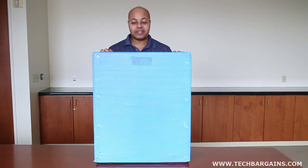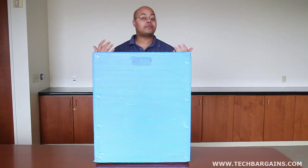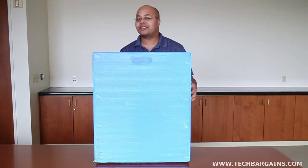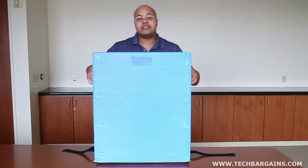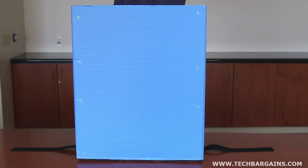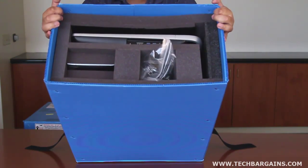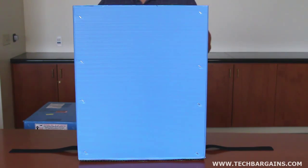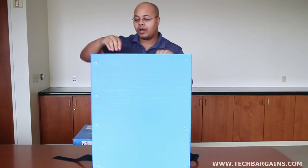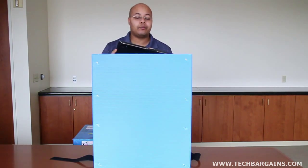Now obviously you're not going to get it within this very large blue box. This is something that HP custom designed and shipped direct to us. But it will give you a slight idea of what exactly you'll get in the box. So when I remove these Velcro straps for the shipping and pull off the top box, what you'll see obviously are these foam inserts. You're not necessarily going to get these foam inserts whenever you order the All-in-One, but it does manage to segment out some of the items that you will get with the system.